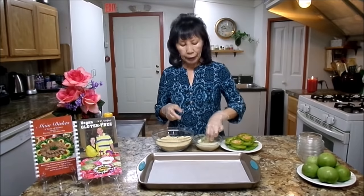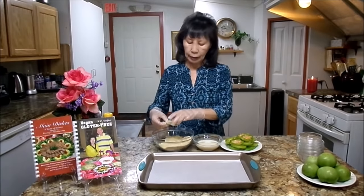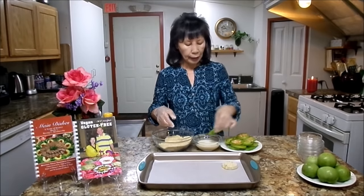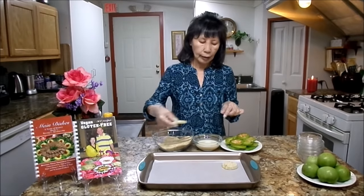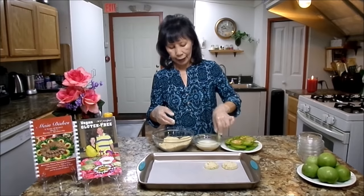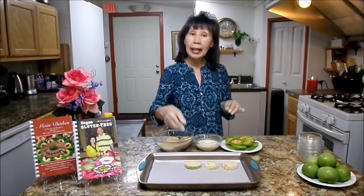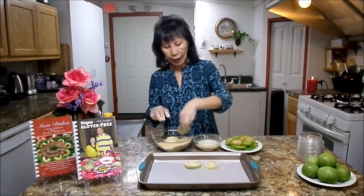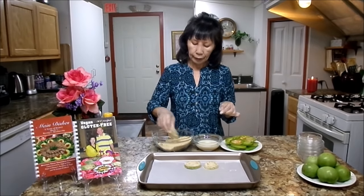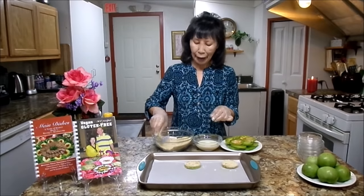Dip the tomato slice into the soy milk, then take the excess soy milk off. Put it in the dry mixture and dust it off, then place it on the baking sheet. Let me show you again — take the excess soy milk off, then coat it in the dry mixture. There is no fat in here so you can enjoy as much as you want. For a thicker batter, dip it in the soy milk one more time and then in the dry mixture again. The batter will be a little thicker, but if you don't want a thick batter, just dipping once works. But I like it thick.